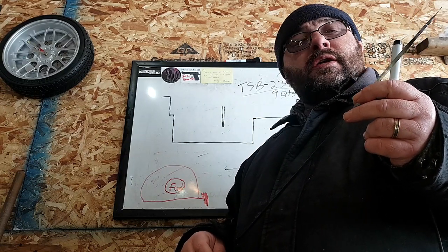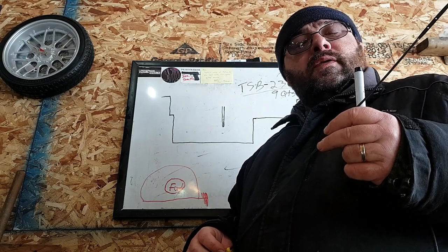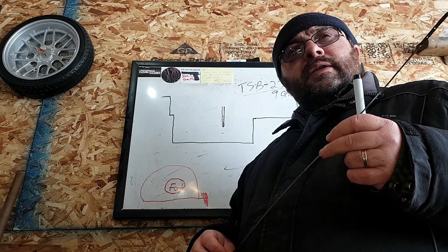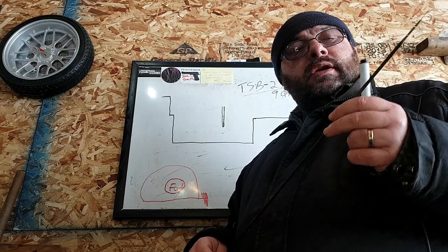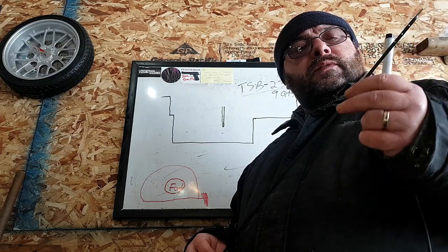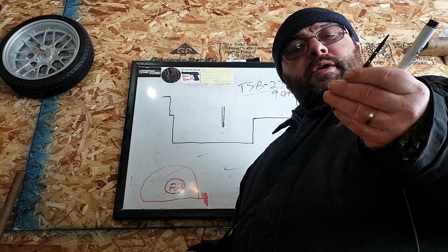About two weeks ago they changed the oil in his truck, so I had him come over this morning to check his oil. When I checked the oil on his dipstick, it was down maybe a quarter of an inch. Then I proceeded to check the oil with my dipstick, and it was right on the money.